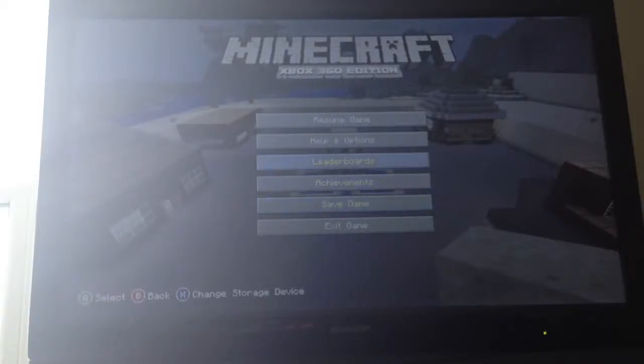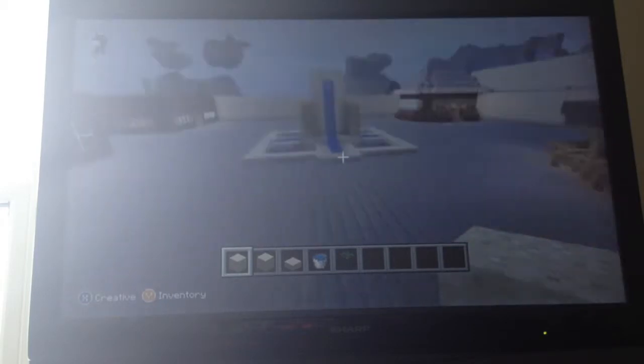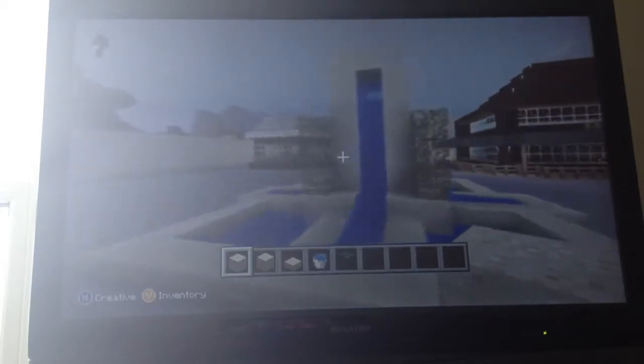Hey guys, what's going on? The Cut Pro's 1 here with a video of how to make a cool fountain. And here it is. It's not too hard, so let's get started.